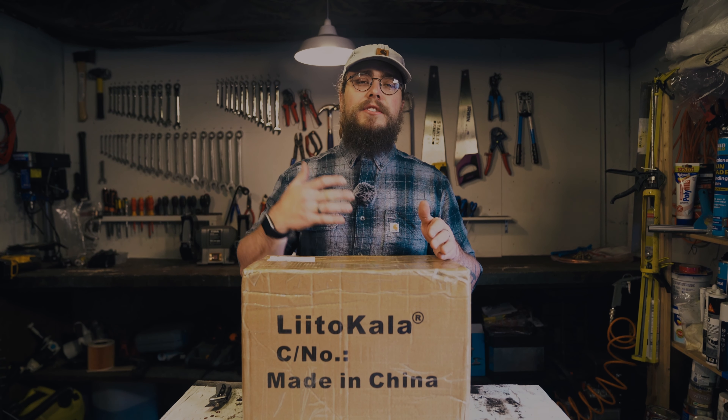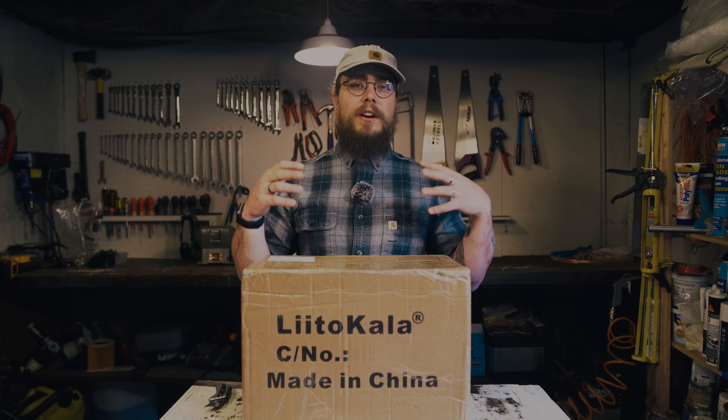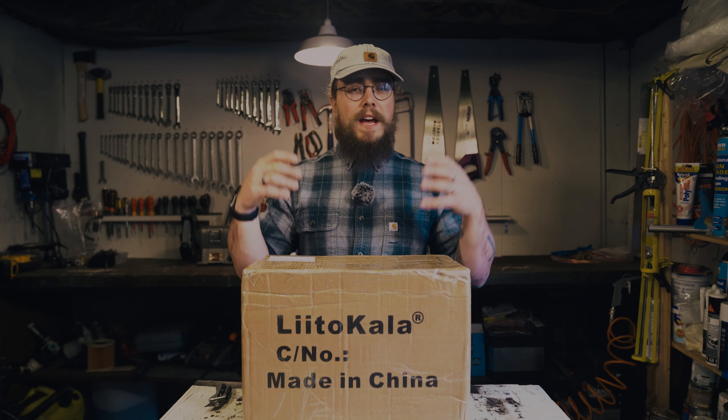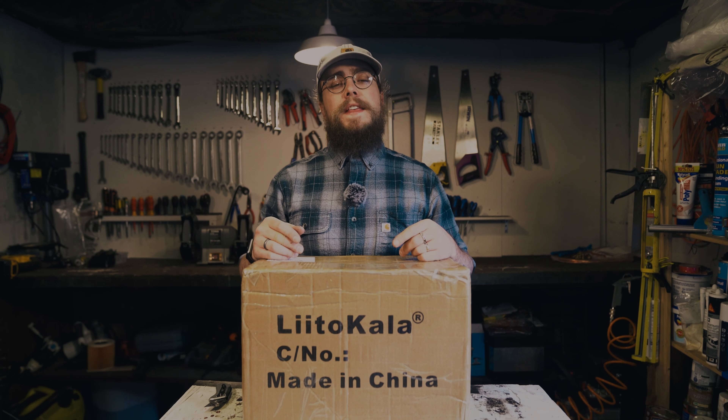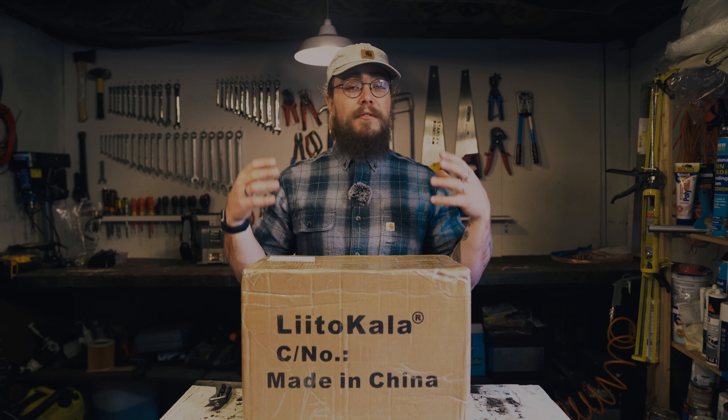Hey folks, welcome back to our channel. My name is Nigel and this is Off-Grid Van Life, where we look at lithium iron phosphate batteries, van conversions, off-grid power — basically everything that you need to hit the road, find that adventure, and have an awesome time.